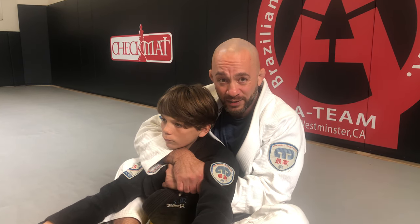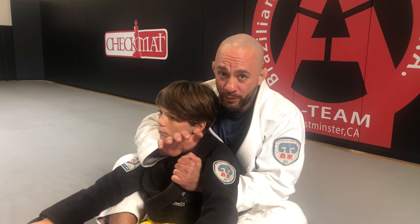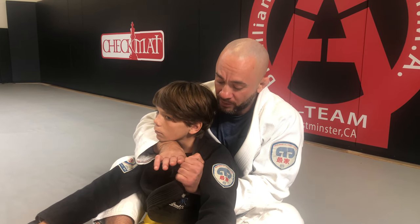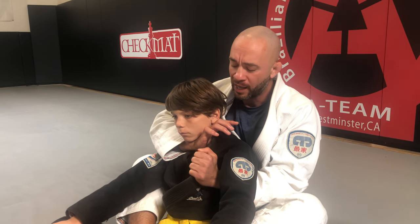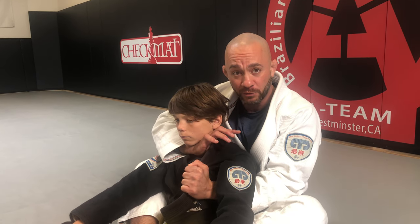Next step, I'm going to take my left hand — the one that's on the bottom — and open that lapel up and feed it to my right hand. My right hand is going to go thumb inside the collar and reach back as far as I possibly can. As it's reaching back, my left hand is feeding this lapel down. I'll loosen this a bit for Tyson as I demonstrate, but in reality this should be feeding down really tightly.